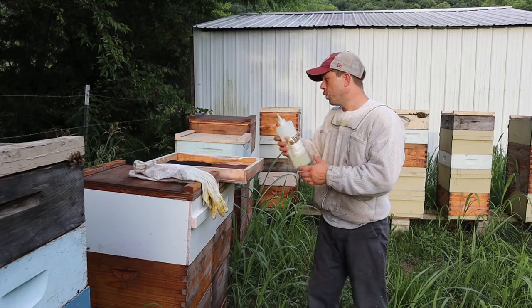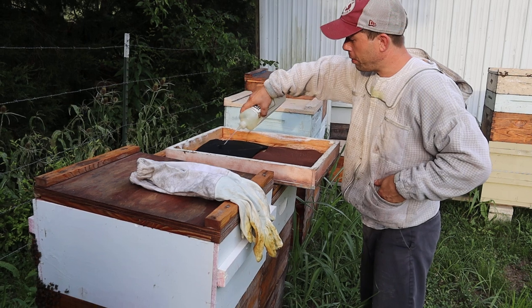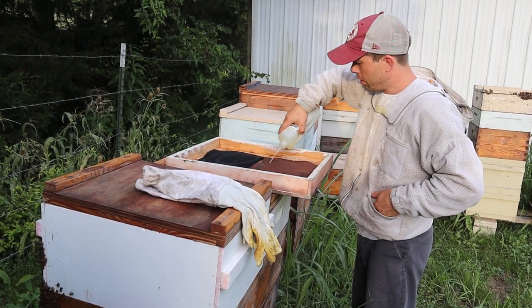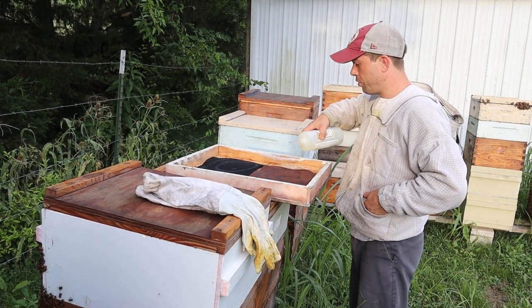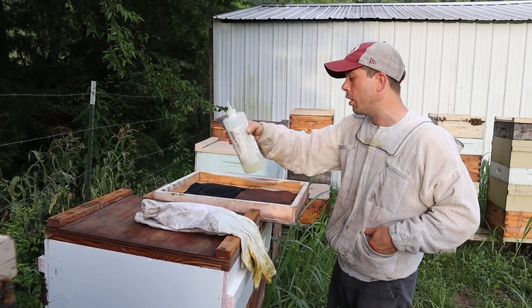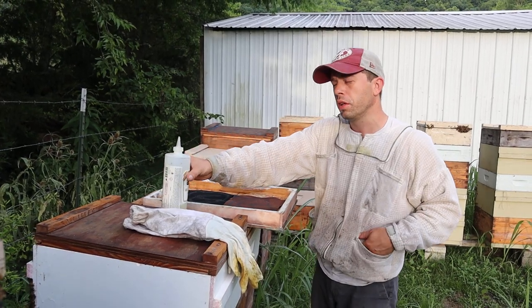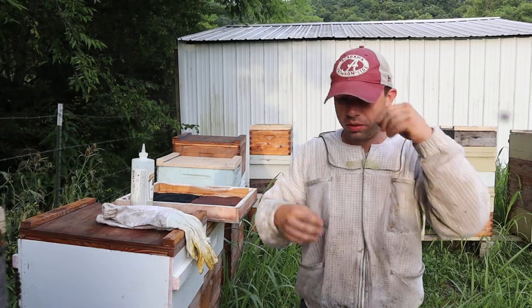We're going to apply a little bit to this felt over here. A lot of it depends on the temperature. It's been about 100 degrees or so. I might need to apply a little bit more, probably, because it's cooled down — a storm front came in and cooled things down just a little bit. So now what we're going to do...